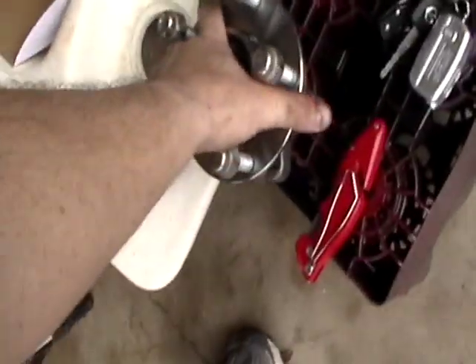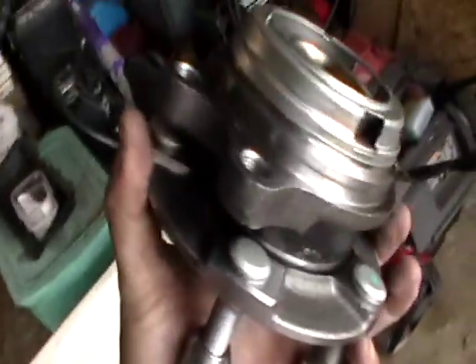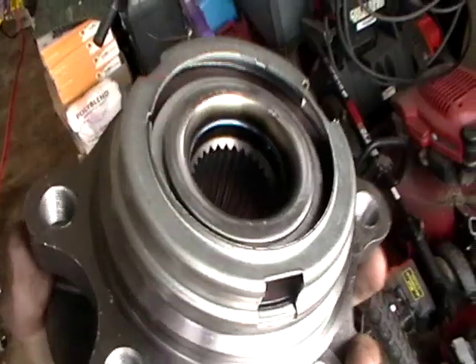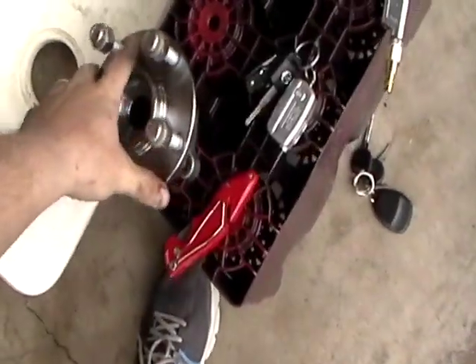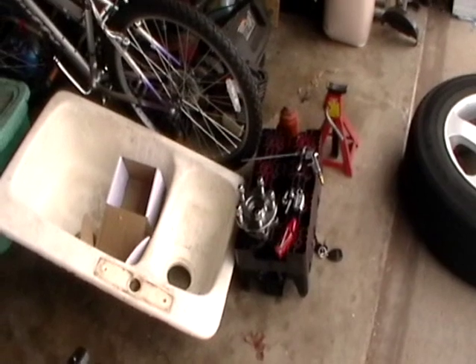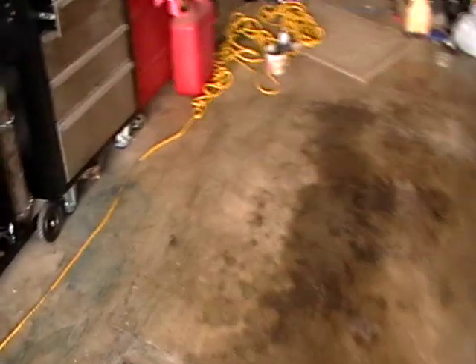Or you can buy a complete hub assembly — this whole thing right here was $109 for a one-year warranty. They also have one with a three-year warranty that was about $170. I didn't see the value in three years for $70 more, so I just went with this one and got everything loose.